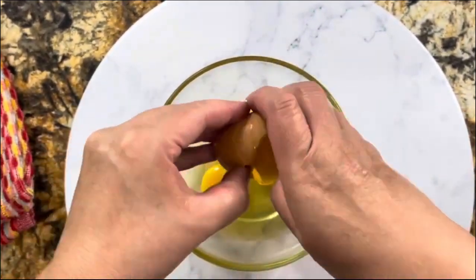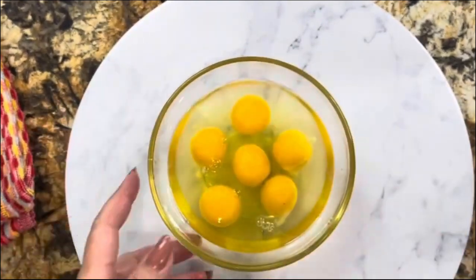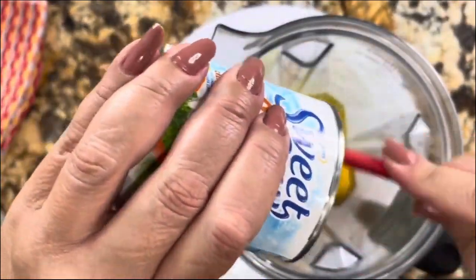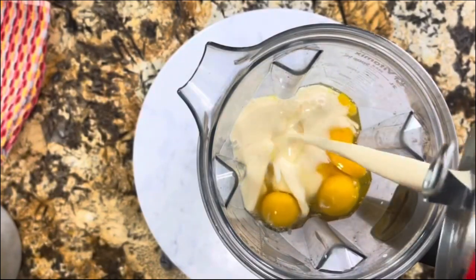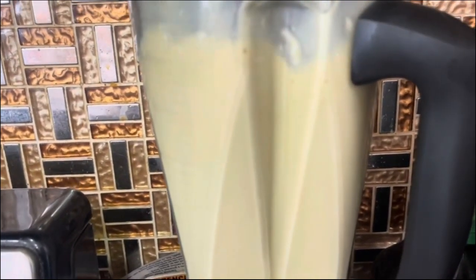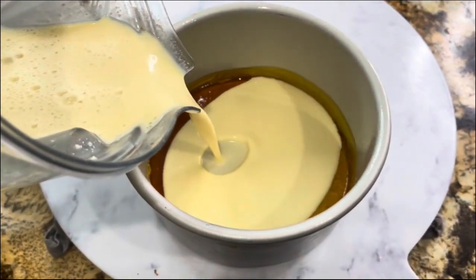This flan comes out really creamy, nice and thick, and the flavor is just amazing. I'm adding six room temperature eggs — I like to crack them in a plate first so if one comes out wrong I can discard it. I'm adding one bar of cream cheese, one condensed milk, one evaporated milk, and vanilla extract. I'm going to blend completely, then add it to the baking dish and set it aside.